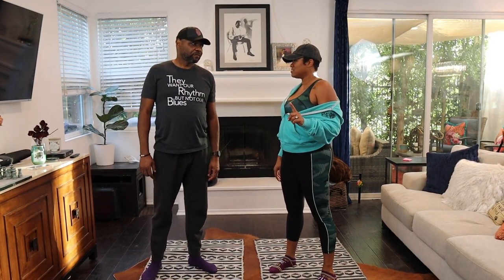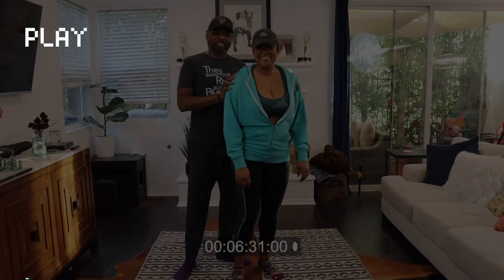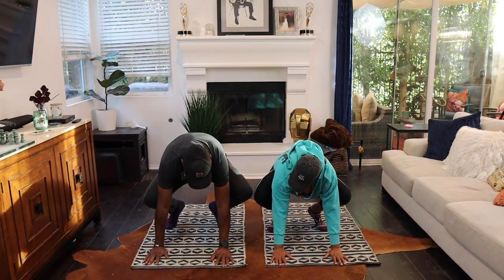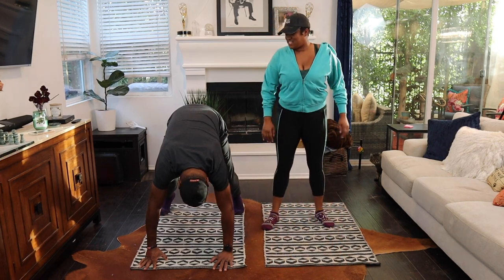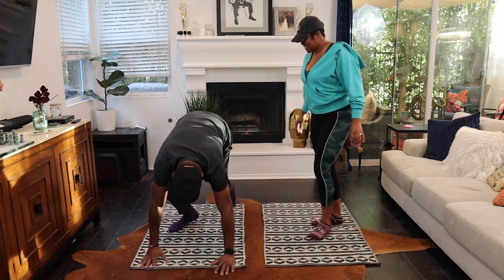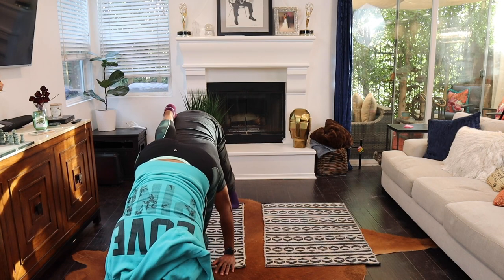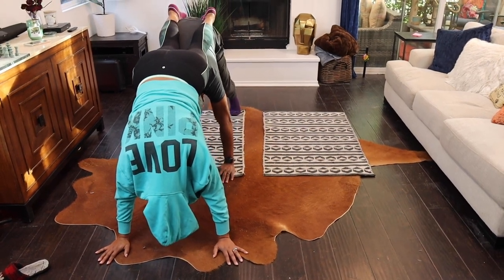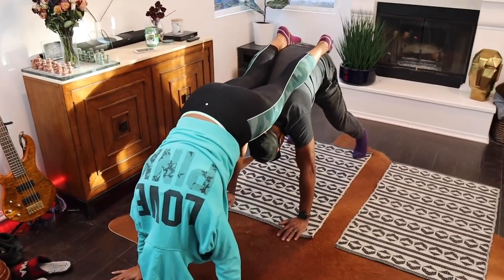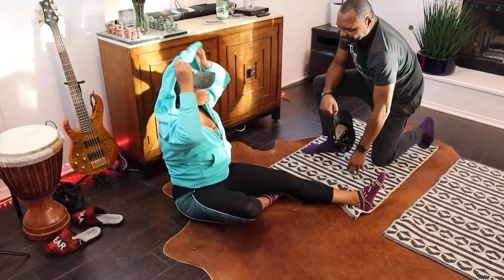Downward dog. This one's a little spicy. Come on. Get your balance and then stretch your legs out. We should do the double downward dog. So you stay like that. Stay like that. Get your balance done. Then I'm going to come in front of you. You ready for all this weight? You're doing it. Am I heavy? No. Are you feeling it? I'm feeling it. It wasn't that bad. Why am I breathing so hard?